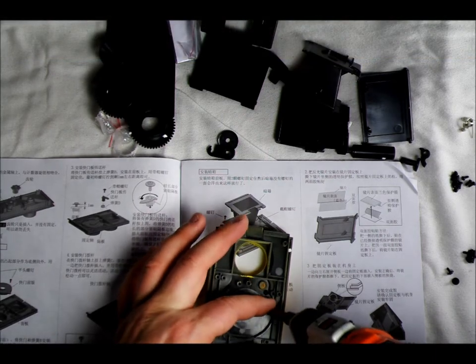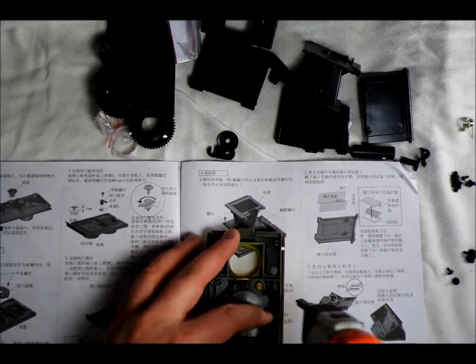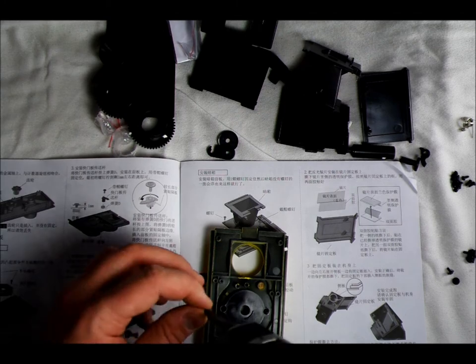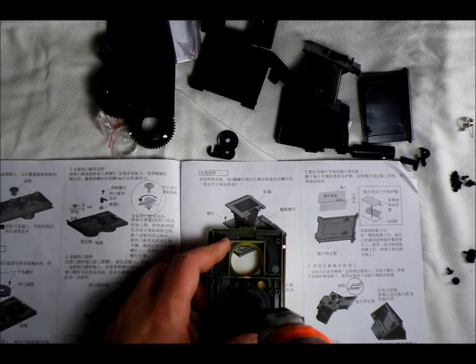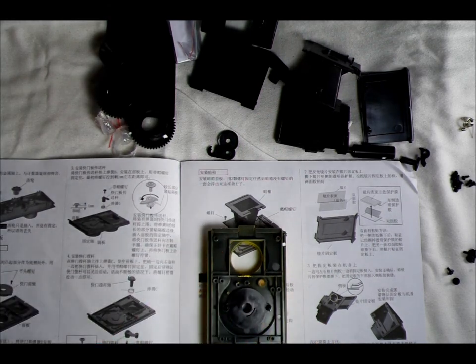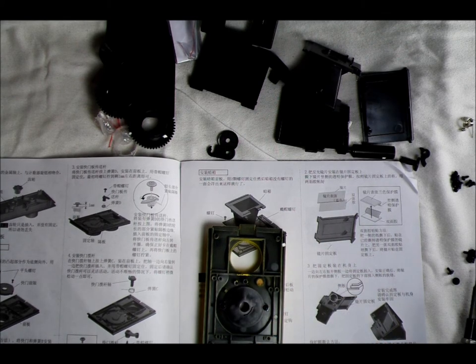The screwdriver I lost was magnetic — it was really pretty great. This one is not magnetic, so it's a little bit trickier to use. I'm doing my best not to curse up a storm as this driver repeatedly drops screws. Hopefully it doesn't drop any of them in the garbage disposal in the sink next to me — that would probably be a catastrophe.